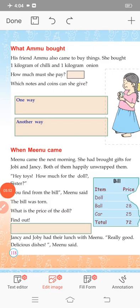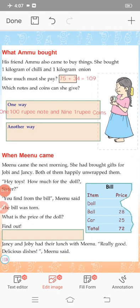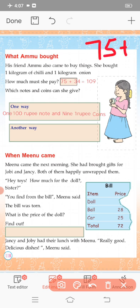Next topic: What Ammu bought. Ammu also came to buy things. She bought 1 kg of chili and 1 kg of onion. Chili is 75 rupees and onion is 34 rupees. So 75 plus 34 — that is 109 rupees.